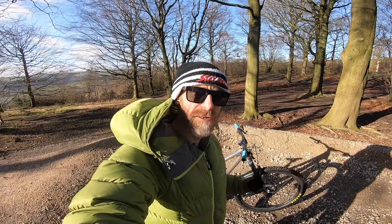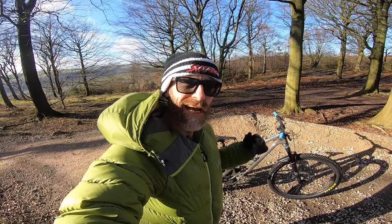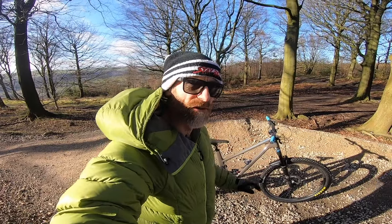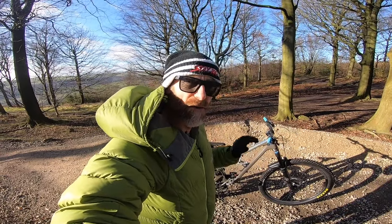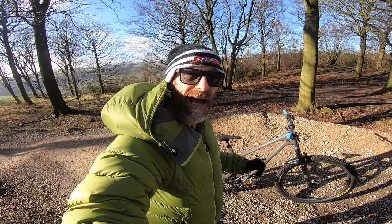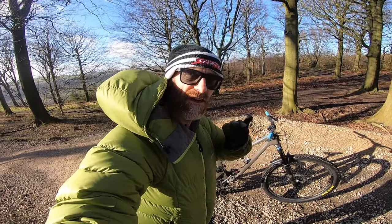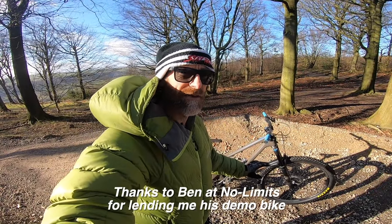According to Forbidden, that 130mm travel number is not one to judge it by — it is far more capable, otherworldly they claim, over the big stuff. That's the static tech talk done on the Druid, and I really can't think of a trail centre that looks more like the people who did Stonehenge built it than Stainburn, in terms of loads of massive, awkward, janky rocks.